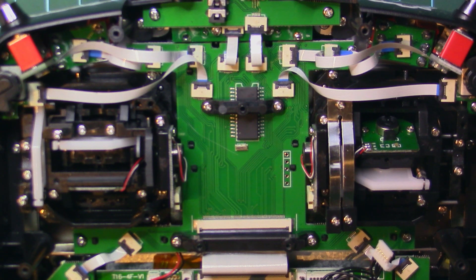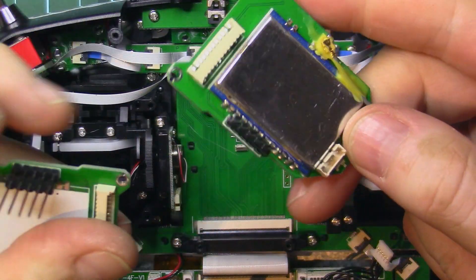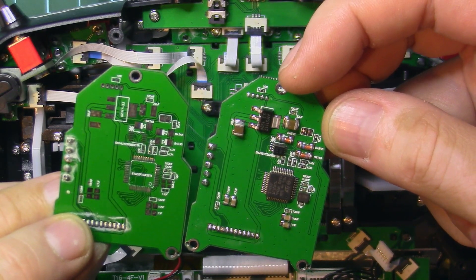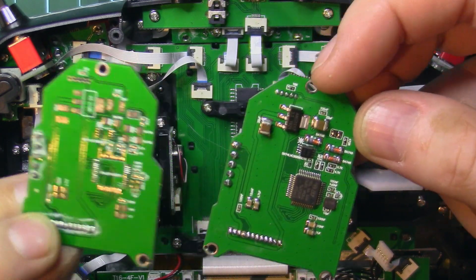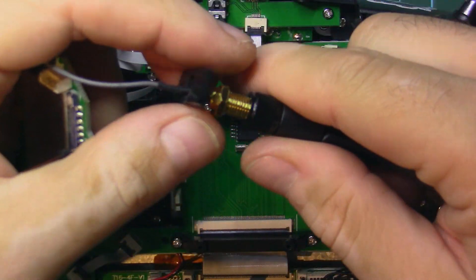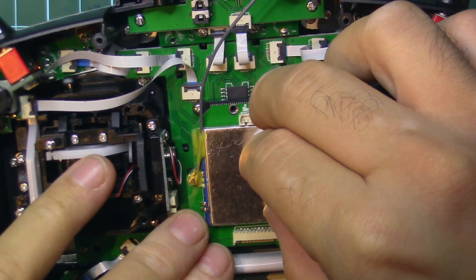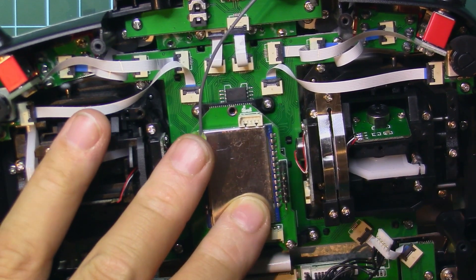Now let's move to the RF module. This is the internal RF module. The original Jumper T16 already had the module slot but unpopulated. For those who want to try, you can transplant everything from the external RF module the T16 came with. If not, just buy this upgrade and you're good to go.